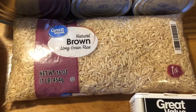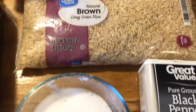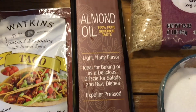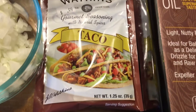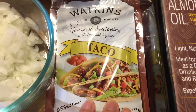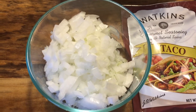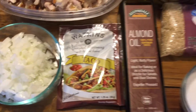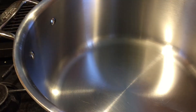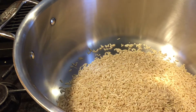The way I cook my brown rice, I put more water than what the package says. I'll be using black pepper, salt, almond oil, one packet of taco seasoning, and a small onion that I just chopped. Those are all the ingredients we need to make this shredded chicken taco bowl.